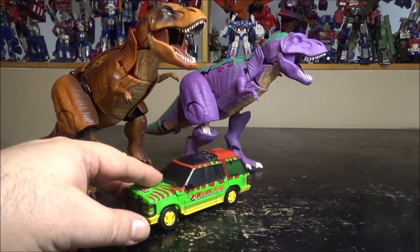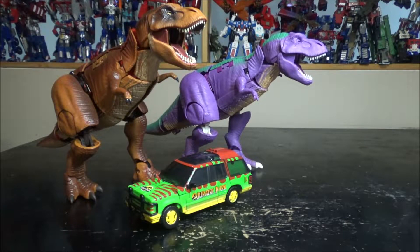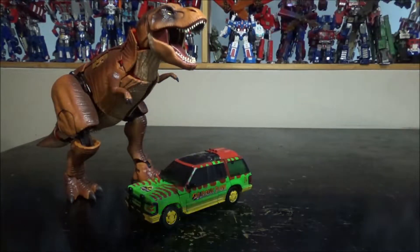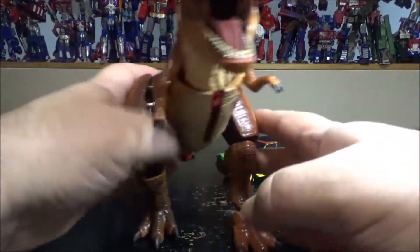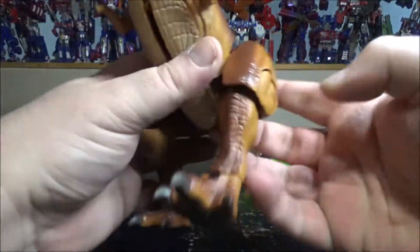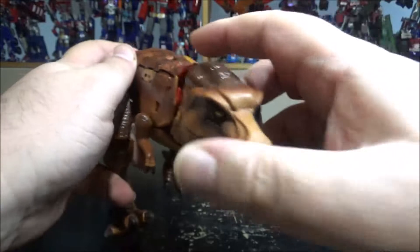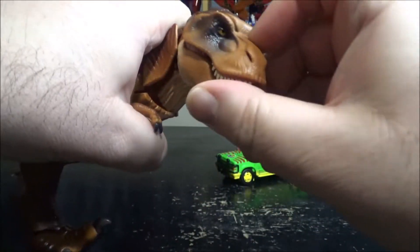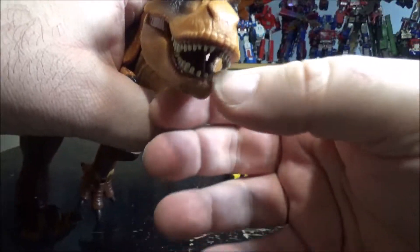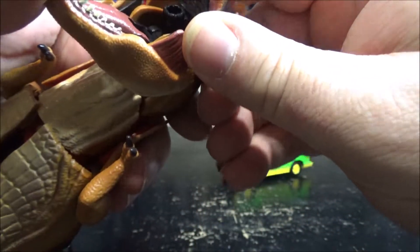Let's go back to the figures. I keep calling him Megatron — let's set Megatron aside. Tyrannicon has the same articulation: the legs rotate, the feet move, the arms are on ball joints, the head can move up, down, left, right, and the mouth opens. I thought the tongue moves too — but no, the tongue doesn't move.